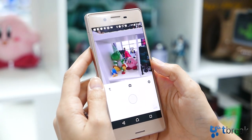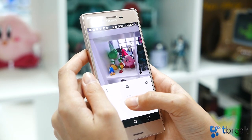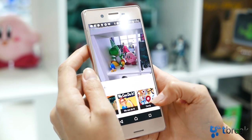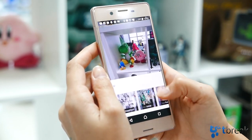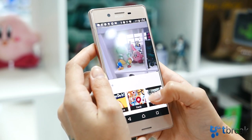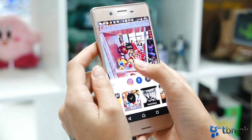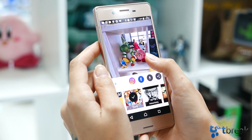All you have to do is open Prisma and just take a photo. Then choose an effect from the wide selection of filters. Once you've made your selection, you can drag to adjust how much you want the effect to blend in with the original photo.